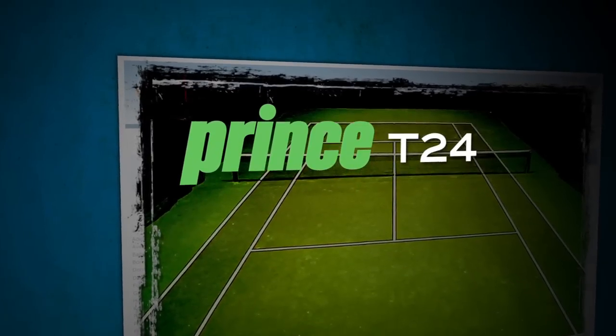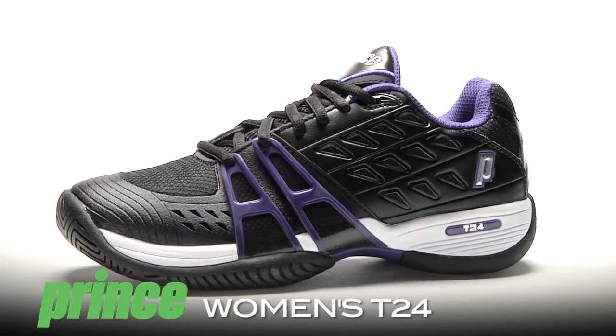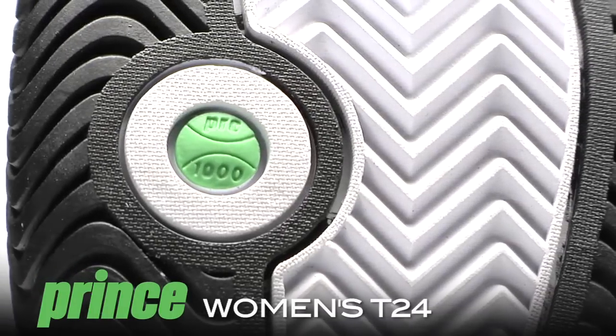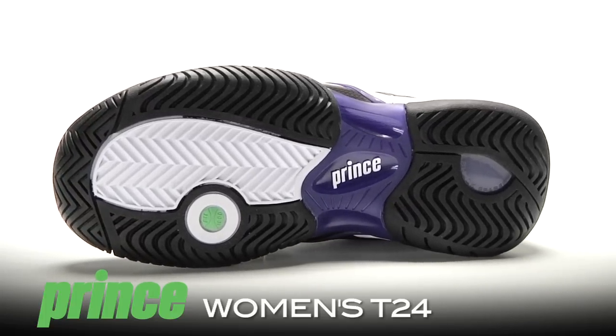Hi, I'm Brittany with the Tennis Warehouse Shoe Review. This is the Women's Prince T24. Prince's latest update in the T-Series, the Prince T24 provides the comfort, support, and durability that the series is known for. The T24 additionally features a 6-month durability guarantee. Let's find out what our playtesters thought.